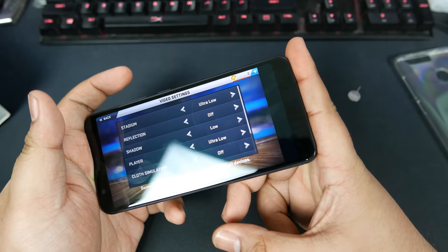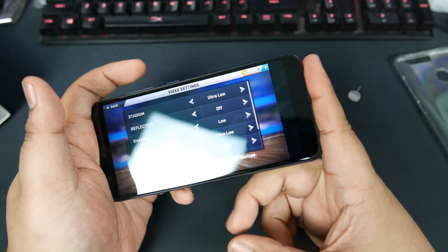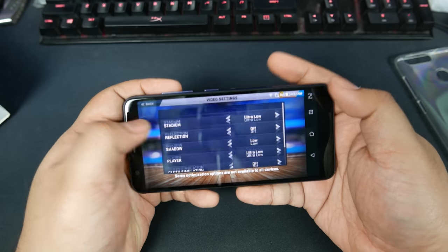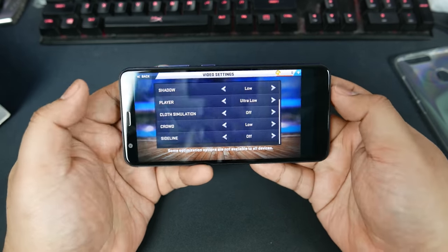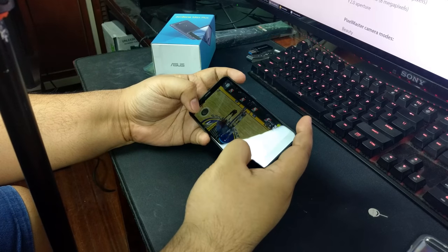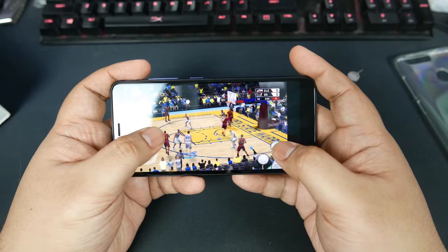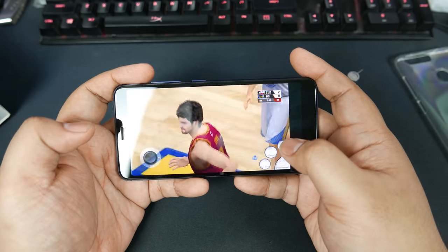We're going to test NBA 2K17 on this phone. The speakers are on this side. I'm going to lower the volume to avoid copyright issues. Here are the video settings — this is pretty much the lowest settings you can get. This is not bad so far — it's running at a decent frame rate. It drops a little bit, but it's not too bad.